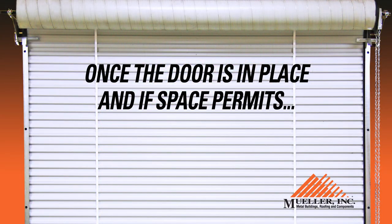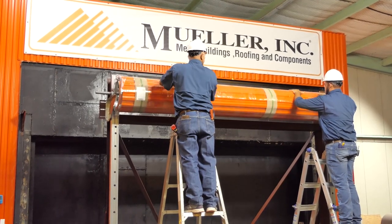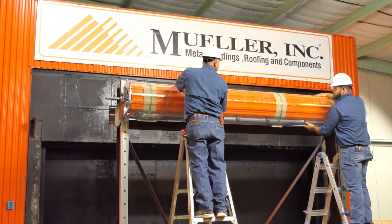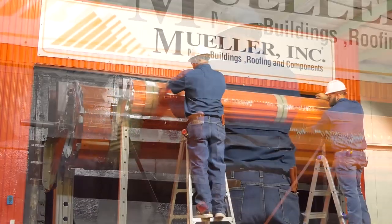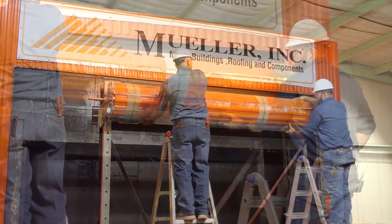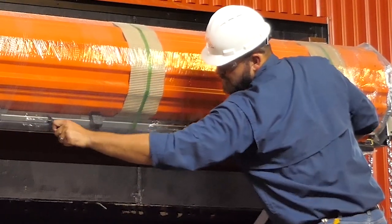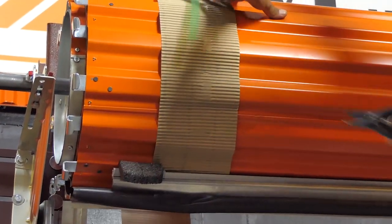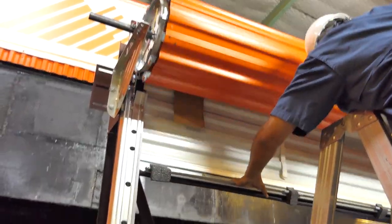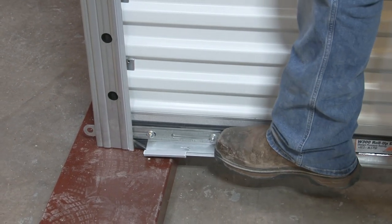Once the door is in place and if space permits, you need to set the spring initial tension. Do not cut the bands yet, but rotate the door one and a half revolutions in the direction that would send the bottom bar down through the guides. If your building design does not allow for door rotation, lower the door curtain into the guides and follow the instructions in step six to set the door tension. Remember, the door is under extreme tension, so follow these steps carefully. While holding the door, preferably at the bottom bar, cut the tape, plastic wrap and bands that hold the door in a coil. Be very careful — the door is under spring tension and can be very dangerous if not handled properly. Direct the bottom bar down into the entry of the guides and bring the door curtain all the way to the ground. Secure the door in the closed position with the slide locks on the bottom bar.